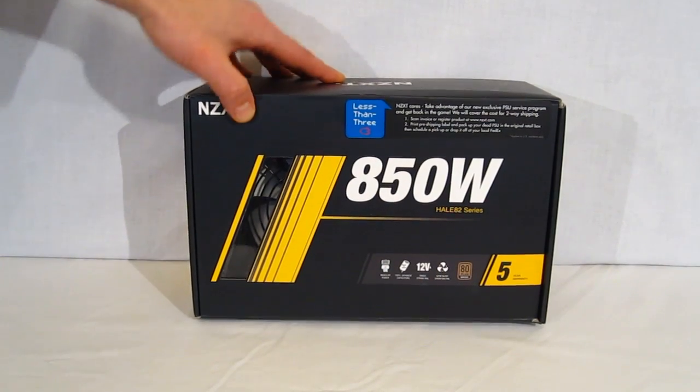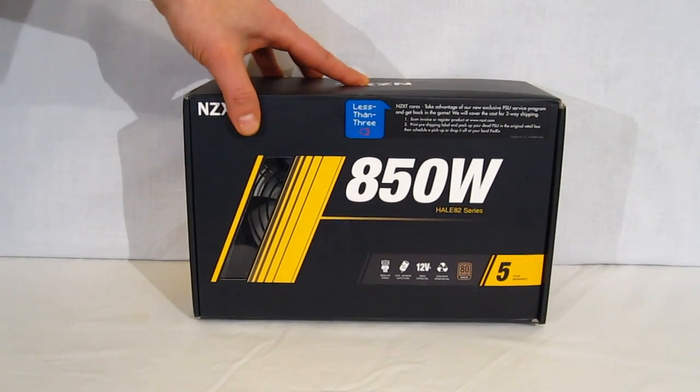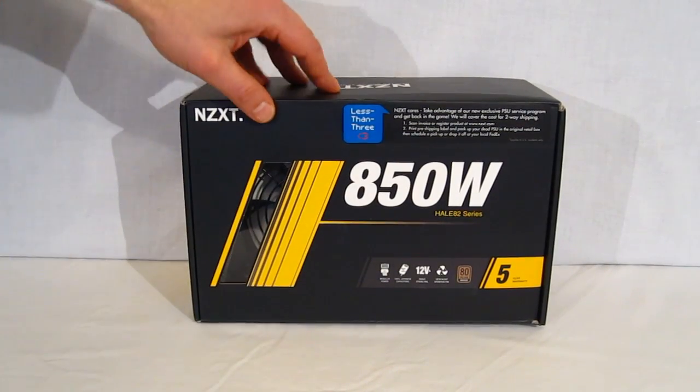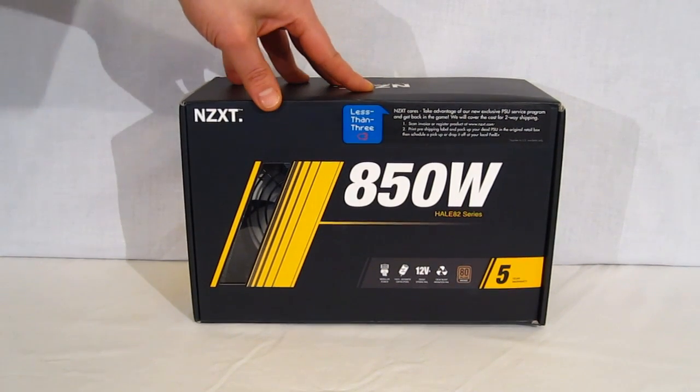Taking a look at the packaging, in a small window you can see a tiny bit of the HAL-82 power supply itself. All black box, as is typical from NZXT, logo up top, little red accents. Up top we see a less than 3 sticker, explaining NZXT's return policy.